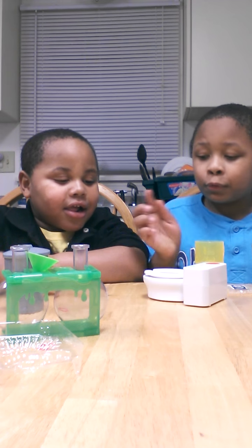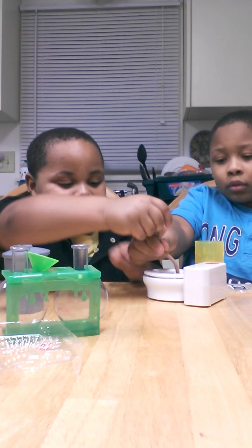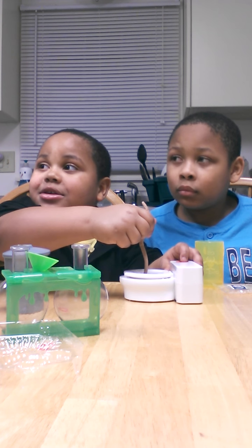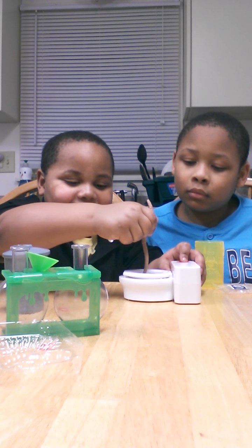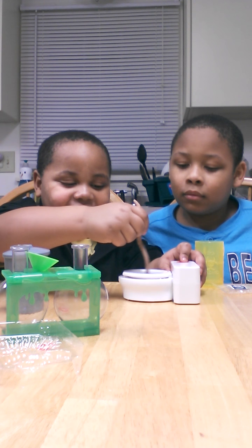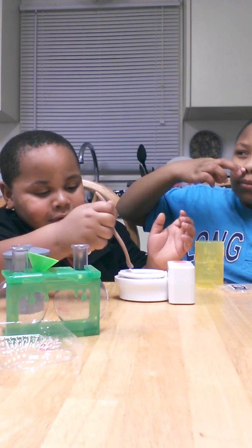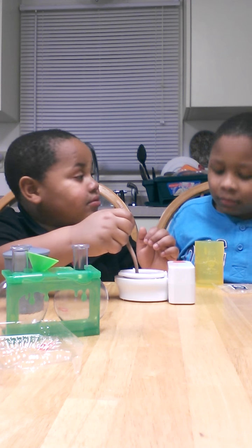Now fluff it with your spoon. Fluff it. All right. Stir it. Do it again. Do it again, yeah. Fluff it. No, no, no. Don't flip it.